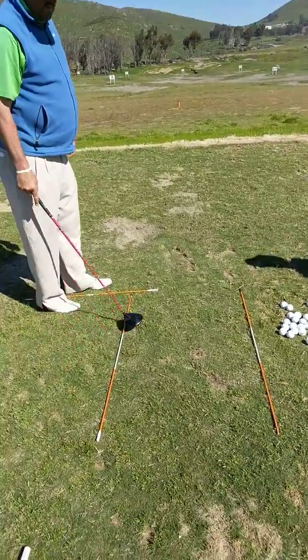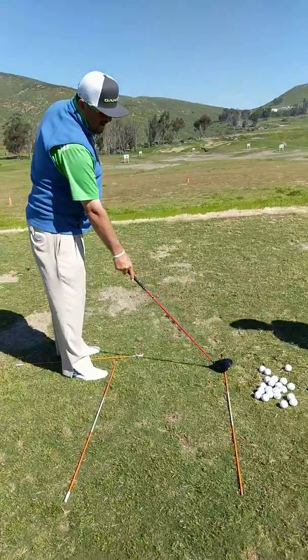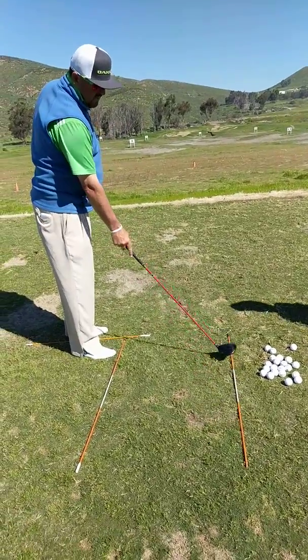Target line. Direction. This is a frame for the take away. So the take away goes this way.